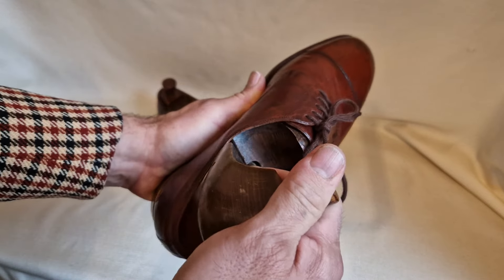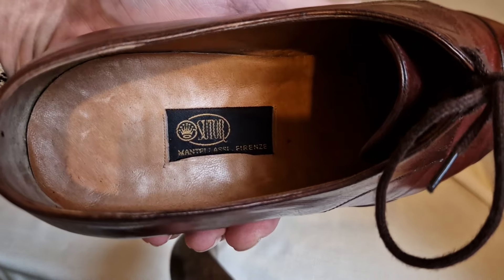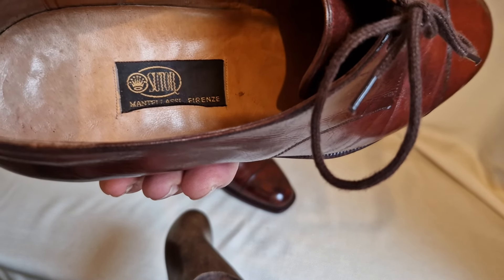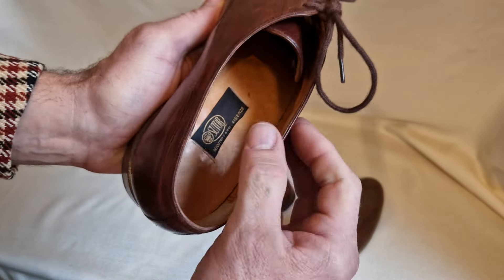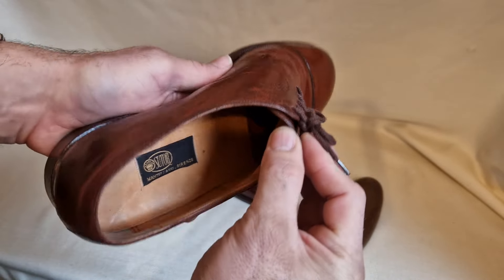And as I say, I'm just going to be selling them on eBay UK. They're just in really nice condition. There's not really any heel print on the inside. They've not had a lot of use.